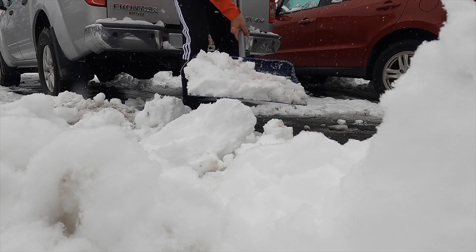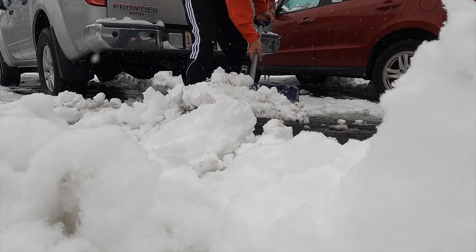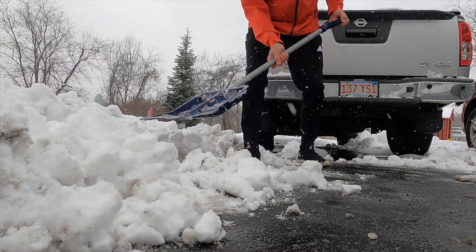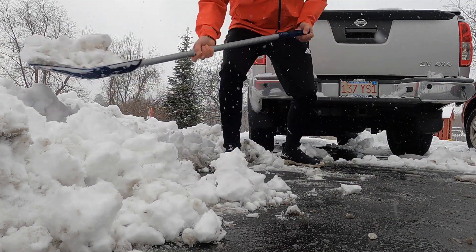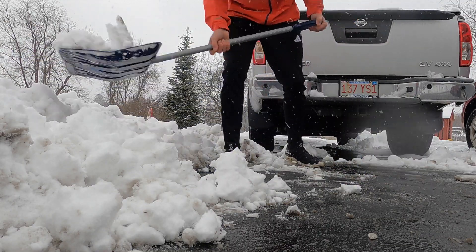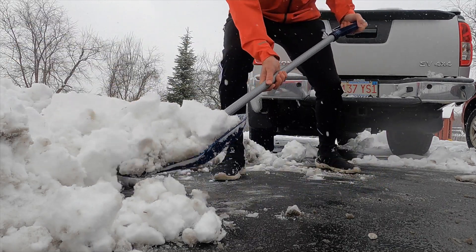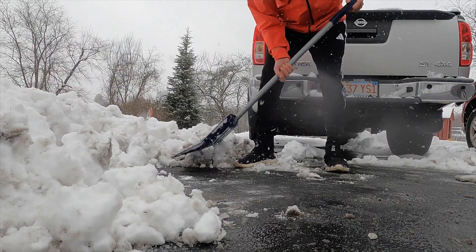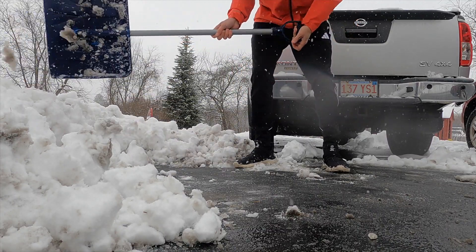Snow can get very heavy, very dense, and filled with water, so make sure to take little teeny bits. Use a nice light shovel — you don't need anything fancy. Just take your time and enjoy the winter, enjoy the snow, and you're sure not to get hurt.